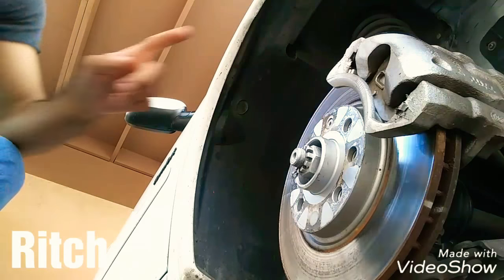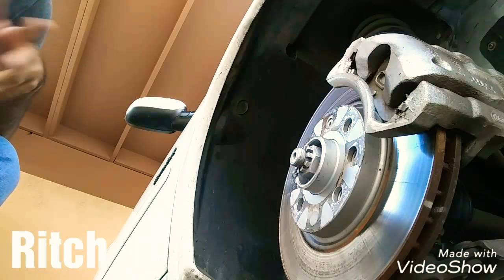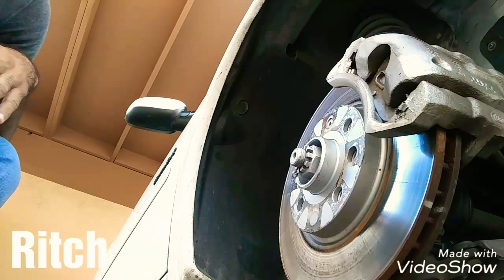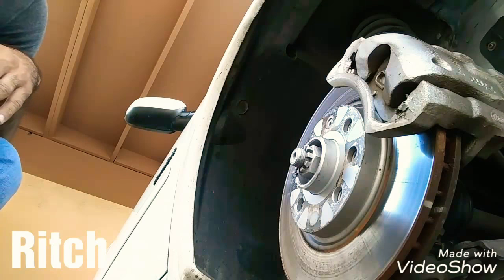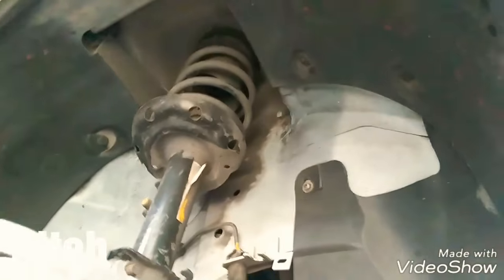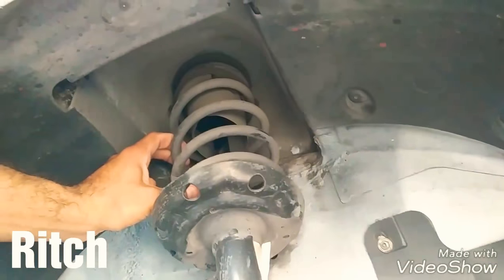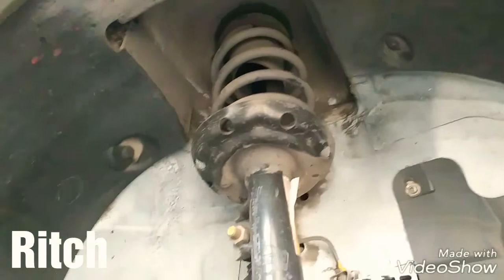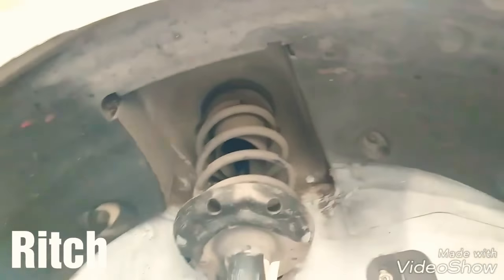There you can see the calipers painted — originally they are golden. I wanted to paint them in white so that they can shine a little with the rim, as it is very dark. We are going to continue with the suspension, we are going to do some changes. We are going to put here the coil springs to see how much can be adjusted and how much can be lowered.